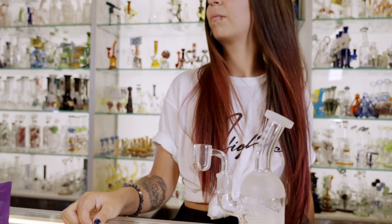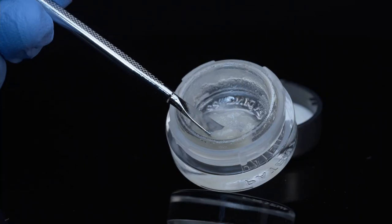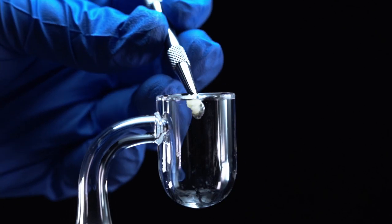I've got my lovely assistant here who's going to be actually showing you how to dab. I'm going to be talking you through what we're going to be doing, which is cold starting. Cold starting is going to be one of the simplest ways to get dabbing without risking scorching your nail, your product, or having a really unpleasant time. With the cold start you're not going to need to go through all the excess steps that other videos would have you do with timers, etc.